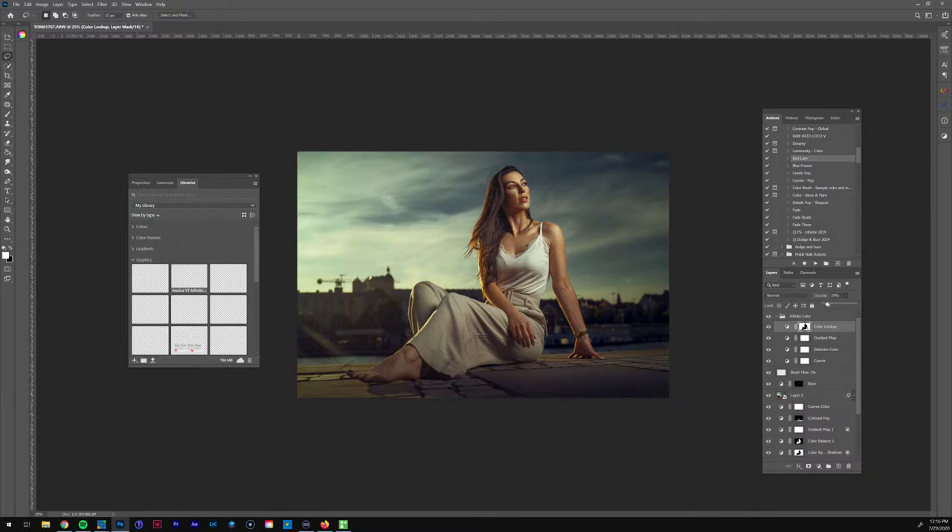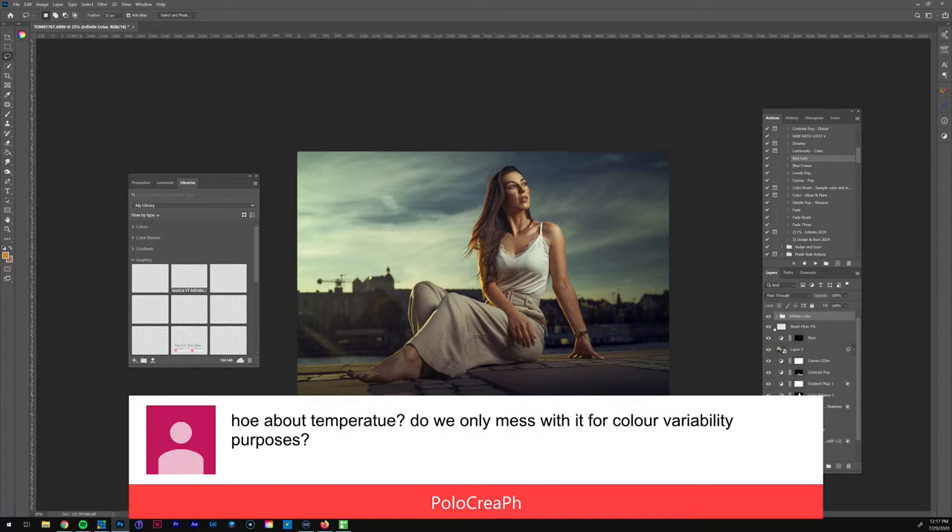I want to say this image might be almost done, to be honest, guys. Polo asked: do we only mess with temperature for color variability purposes? No, not necessarily — temperature is something you can adjust for other reasons too, not just the color variability technique.